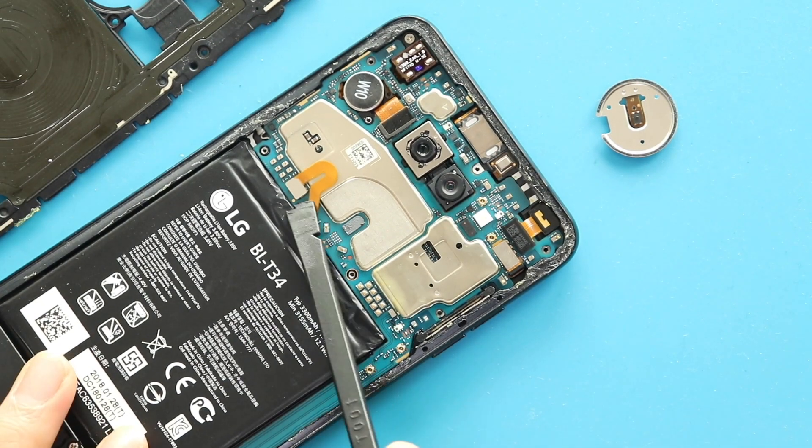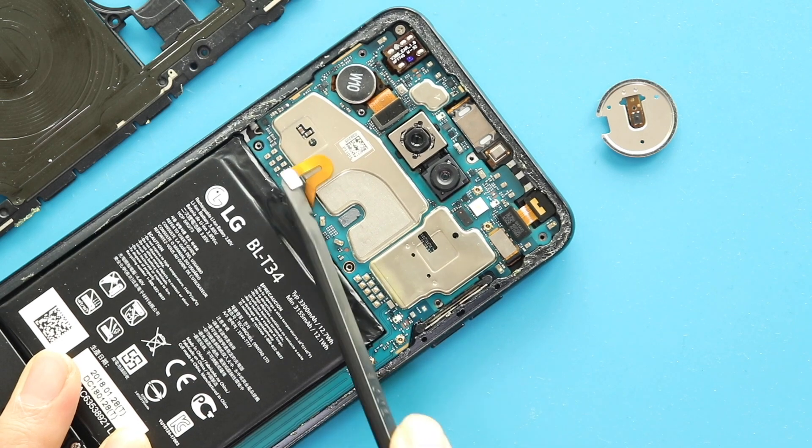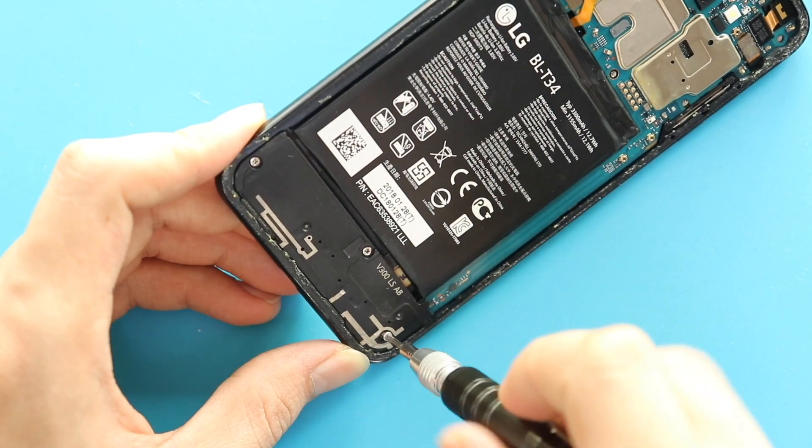Next, unplug the battery connector on the left-hand side. Next, move to the bottom and remove the cover by undoing three screws.